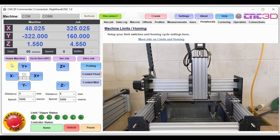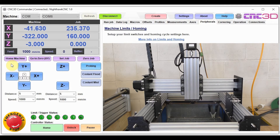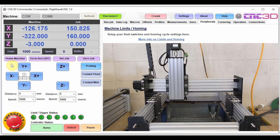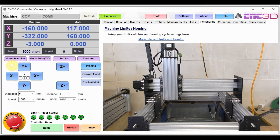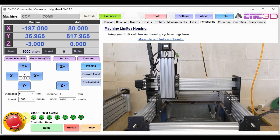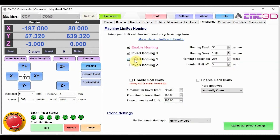Z is working as expected and X is working as expected, but our Y is moving backwards. So we'll hit the emergency stop and then unlock. We're going to invert the Y homing as well. Now that we've done that, we'll hit update peripheral settings.